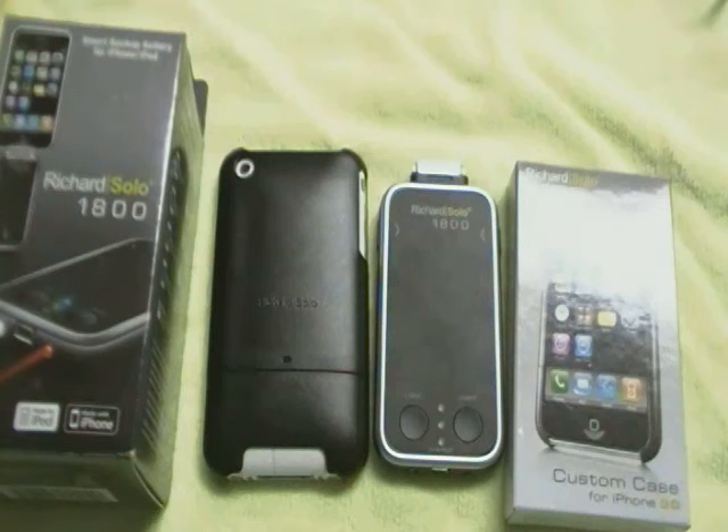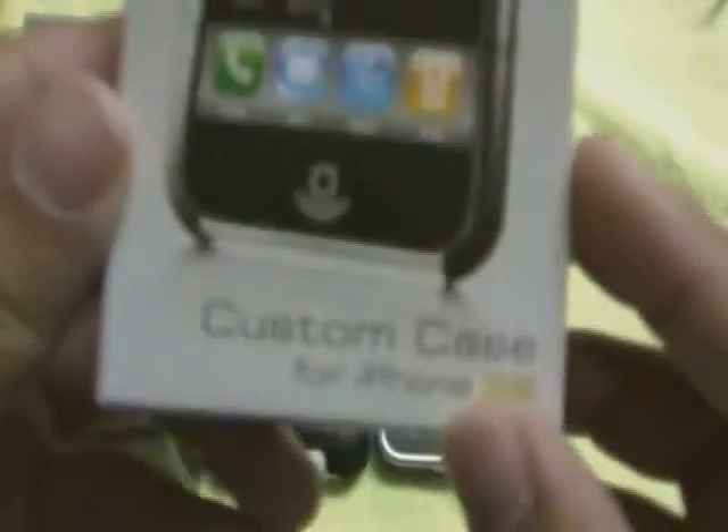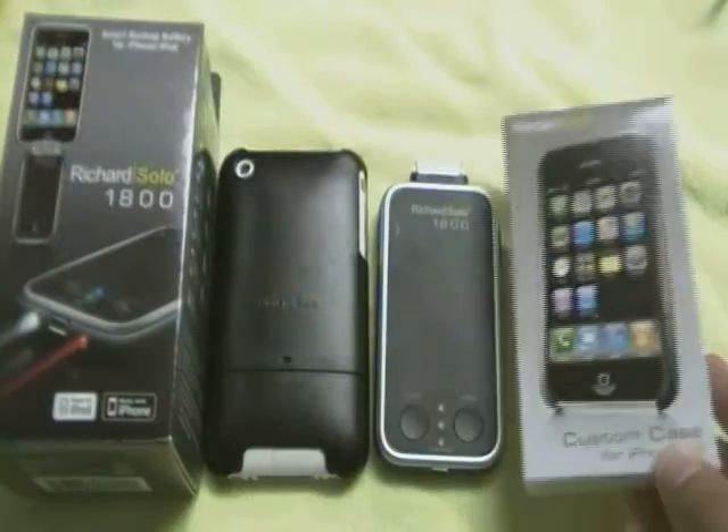Hello everybody, what is up? This is Phil from ibtv.net. Thank you guys for checking out this video. In today's video, I will be doing a review of the Richard Solo 1800 backup battery and the Richard Solo custom case for iPhone 3G and 3GS.